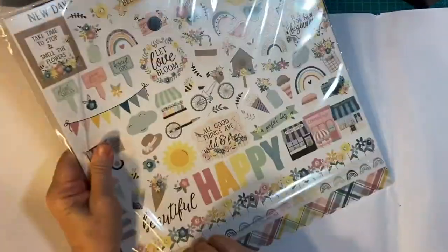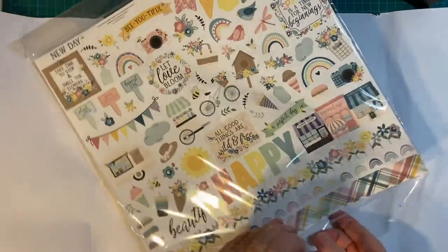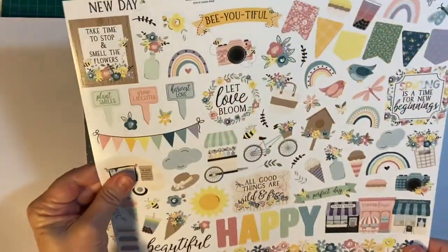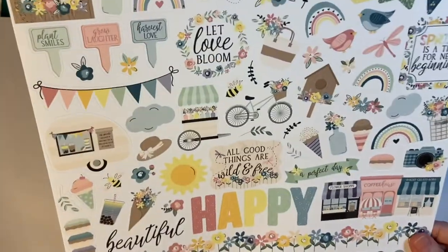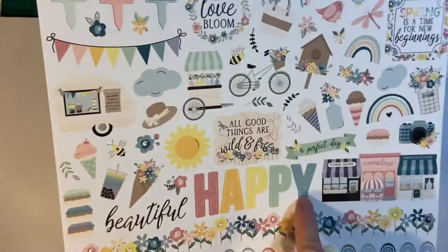That's a whole collection. You get a big sticker sheet. This is Echo Park paper — it's a little different texture than the Cortabella. Here are our stickers — lots of fun stickers. That's a big one right there.